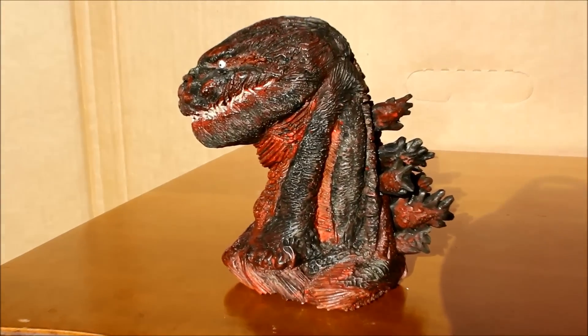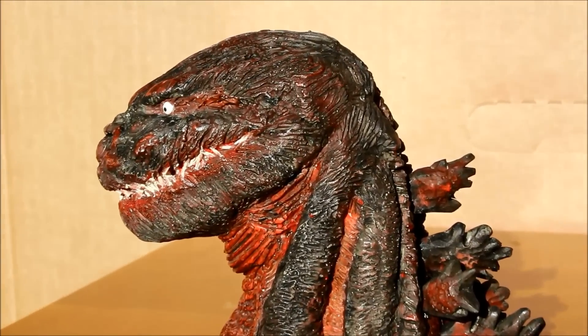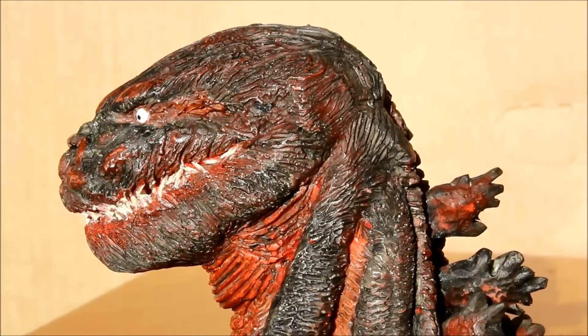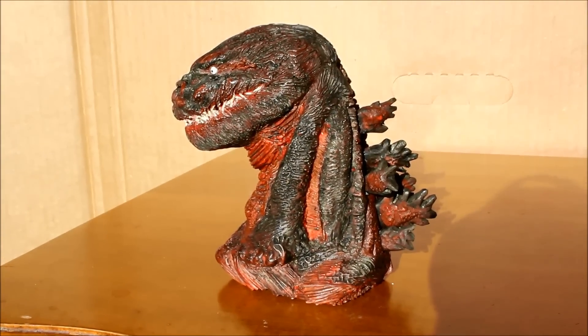Hello, this is Heisenberg, here to review this fan-made Godzilla Resurgence bust. This is from the artist Andy Perry, and it is of Godzilla as he will appear in the 2016 Japanese movie, Godzilla Resurgence, also known as Shin Gojira.